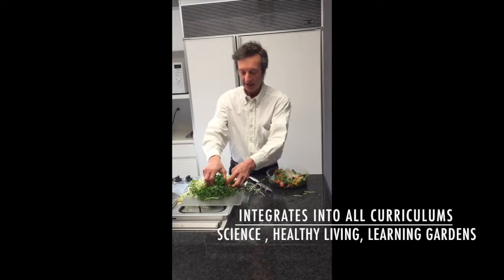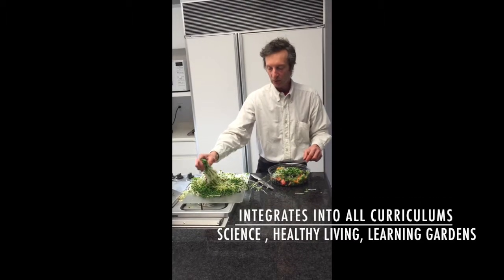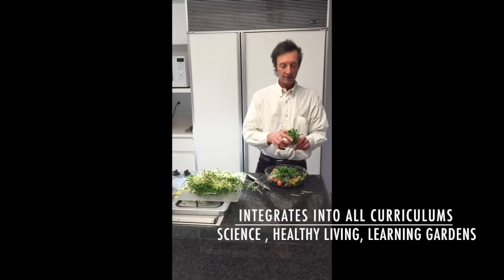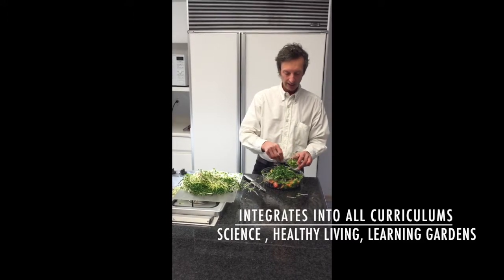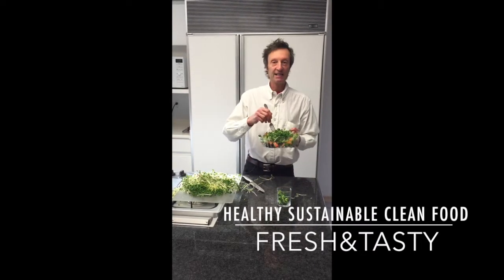Daikon, which are very high in vitamin C, are growing in the salad, and we've also grown in the My Kitchen Farm system some sunflower greens, which are very high in protein and vitamin K. And voila, we have a beautiful salad that's ready to eat.